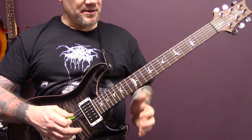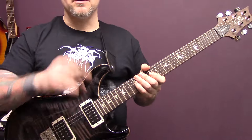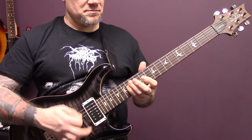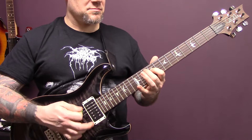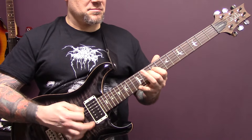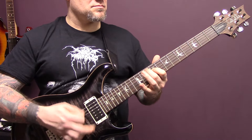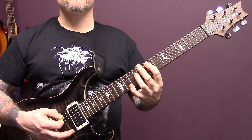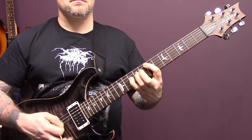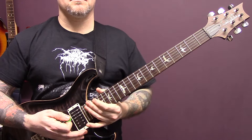Then we're back into the main riff, but we're going to start with the coming up to the 14th fret rather than going down to the 7th. Then we're back into this riff that we've already played.